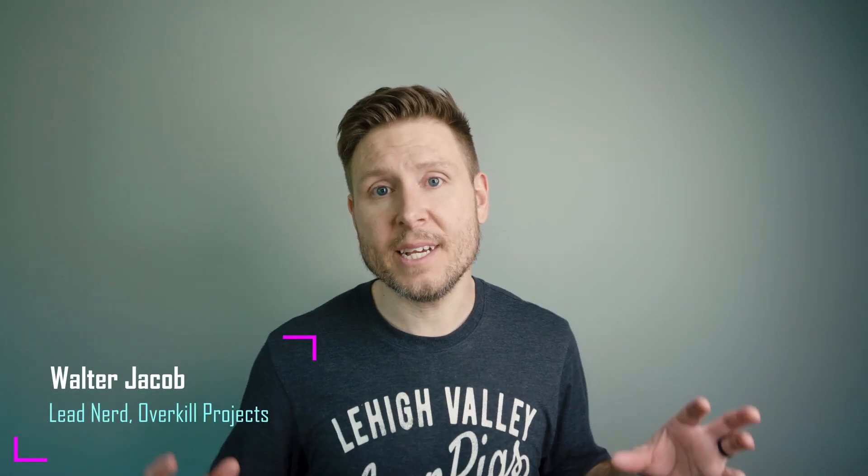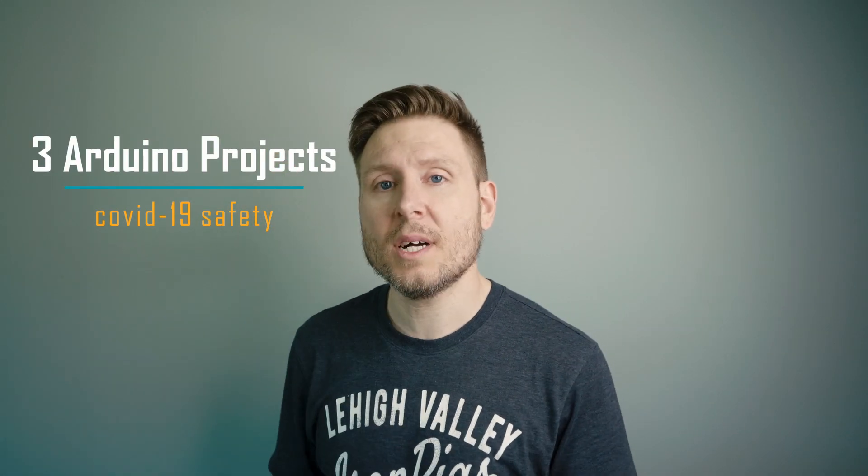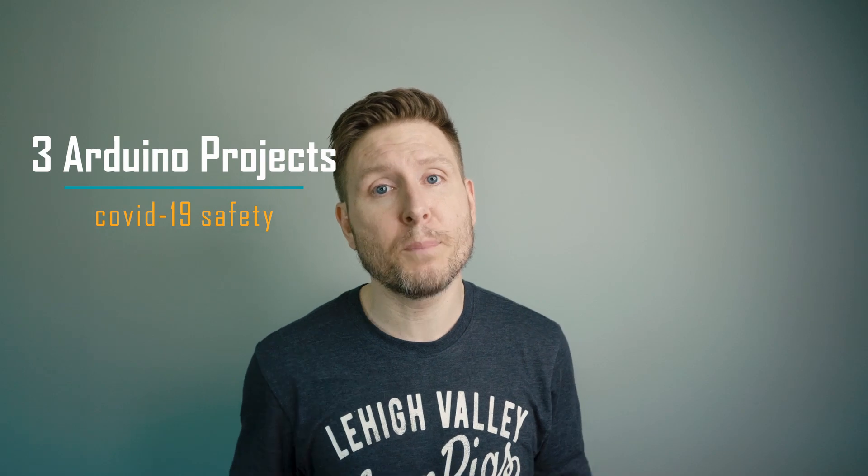Hey everybody, welcome to Overkill Projects. In case you haven't heard, here in the United States there is a little bit of news. Some of the states are going to start opening things at the end of the week to try to get back to whatever normal means. And since we can't trust anybody not to cough directly on our faces — it's going airborne — we need to keep taking the precautions that we've taken up until now. So I thought it would be fun to do three Arduino projects that you can do at home pretty simply.